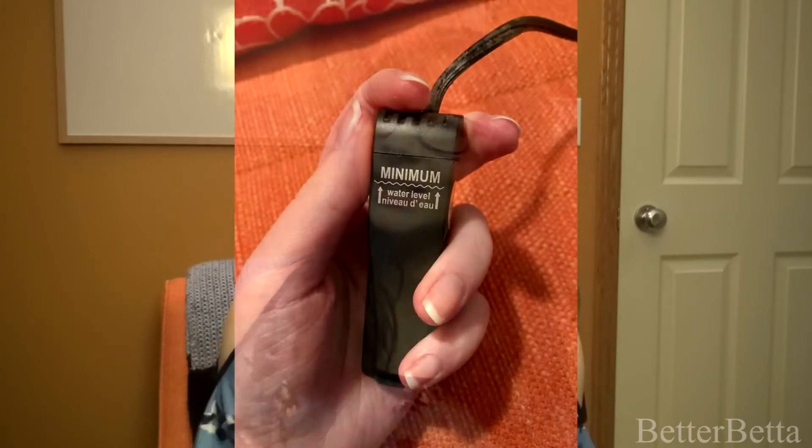As far as the appearance in a tank, I will give it some points there. It is probably one of the smallest mini heaters I have seen. It is very small — I want to say it is maybe four to five inches at most. On that side it is very nice, very sleek, very thin, and it's not too long. So appearance-wise, it is a very nice heater.